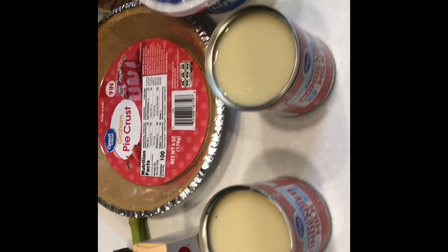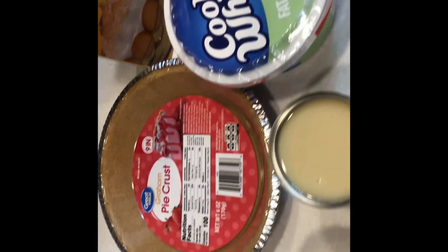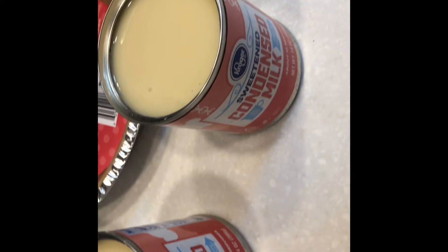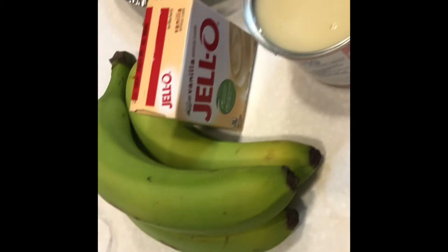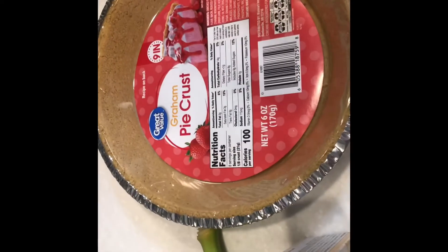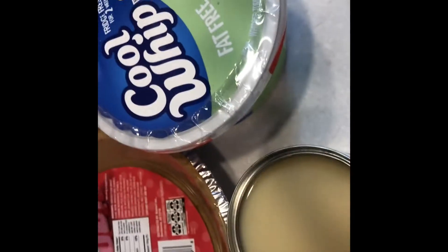Welcome back to my channel. Here are the items to make the banana pudding pie: condensed milk — one can, these are small cans so I'm going to use a can and a half — bananas, vanilla Jello pudding, graham cracker pie crust, vanilla wafers, and a tube of Cool Whip. You don't have to use the fat-free kind anytime you want.